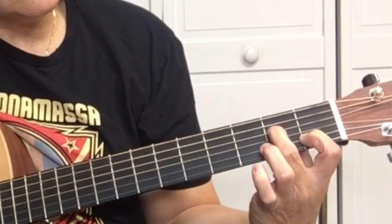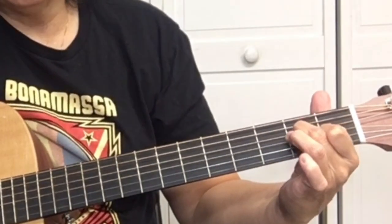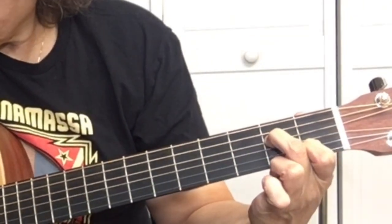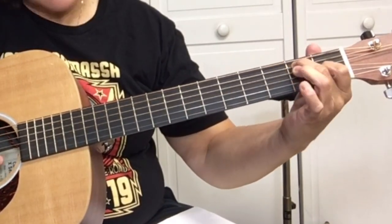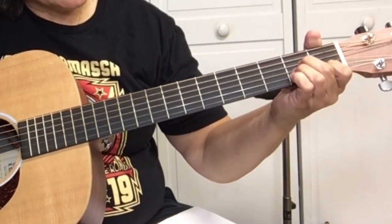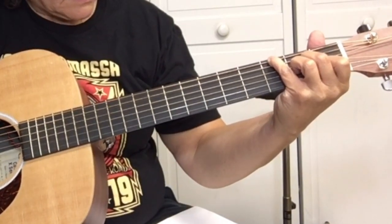First, let me show you the chords, and they are: Am7 — it's like the C shape with your third finger off — C, E7, A minor with the G in the bass, and F.